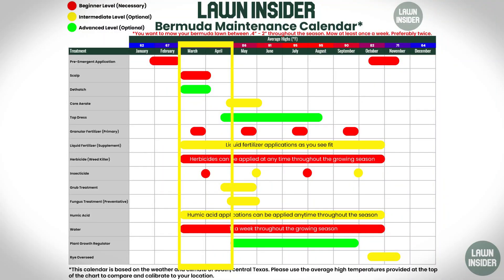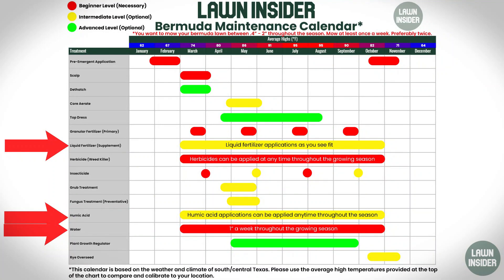Another important part of the March-April time frame is that you're going to put down your first insecticide in the lawn. The insecticide is just more of a preventative — hopefully you're not dealing with too many insect issues that early in the season, but it's going to prevent those problems from occurring in the future. A lot of those products have a pretty long residual effect, lasting you at least a month or two.